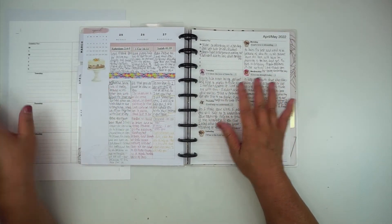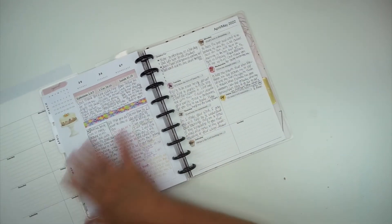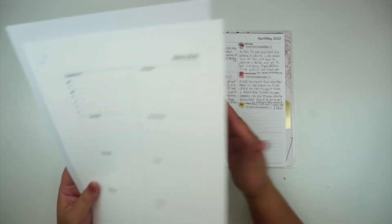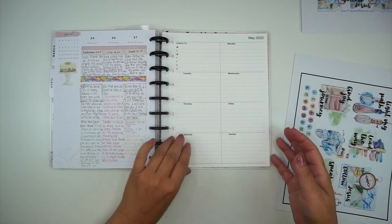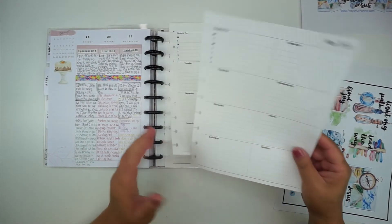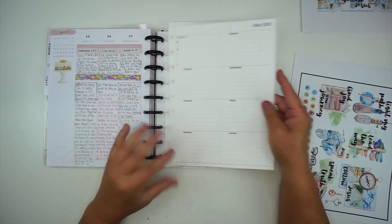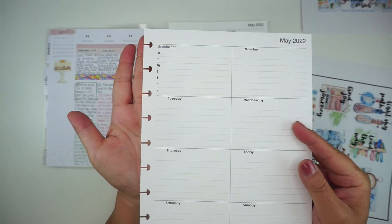I'm going to go ahead and cut down these pages to classic Happy Planner size and I'll be right back. Okay, so I have all of my pages cut down and you can see they fit into the classic Happy Planner, and I've gone ahead and hole punched the sides.